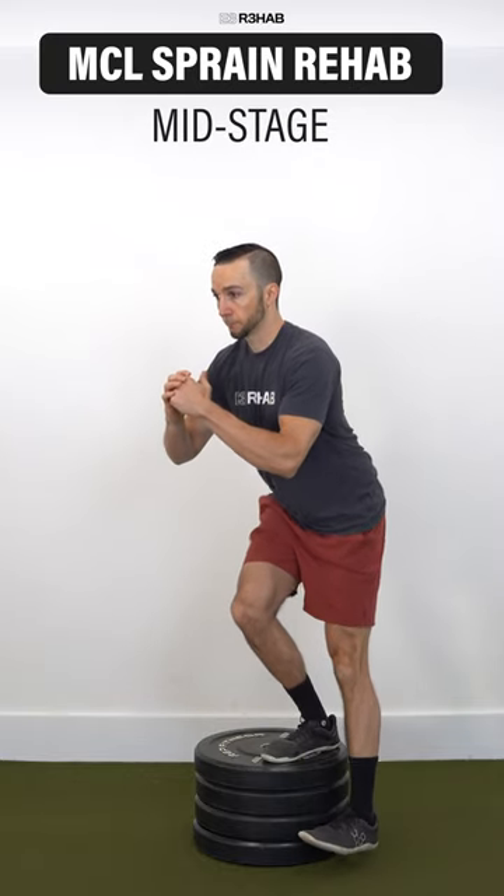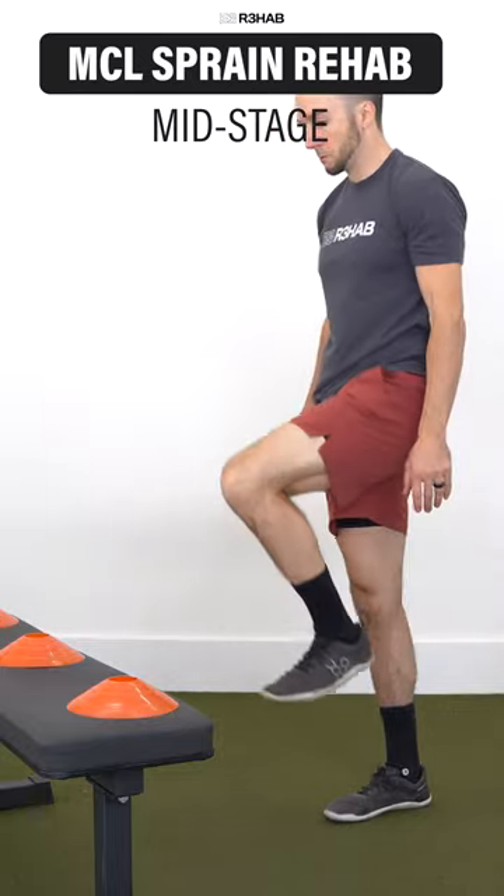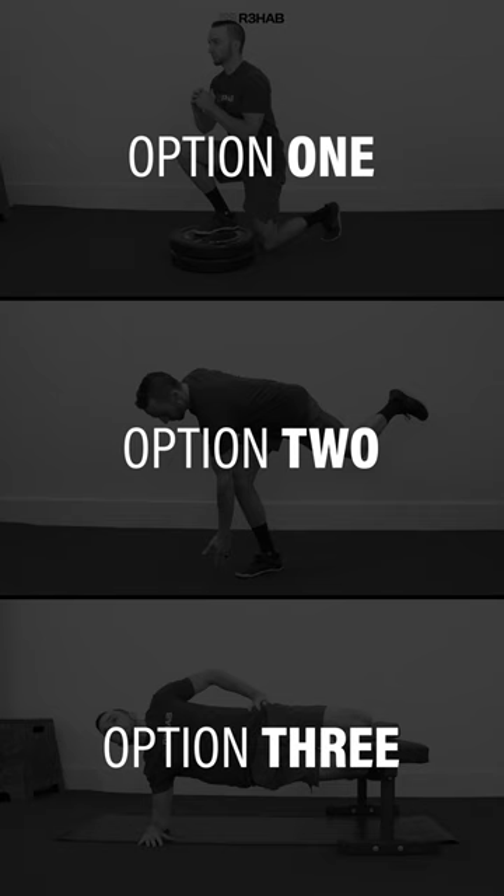The mid-stage of MCL rehab will further increase your knee stability and better prepare you for running and return to sport. Here are three exercise categories.